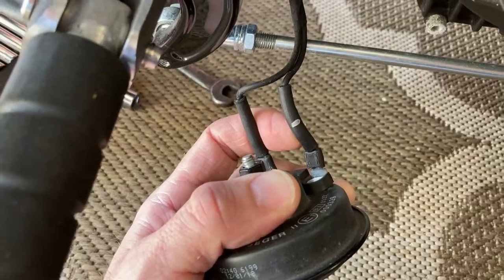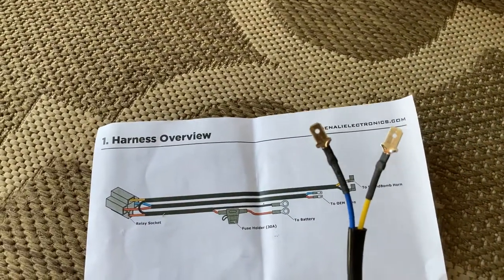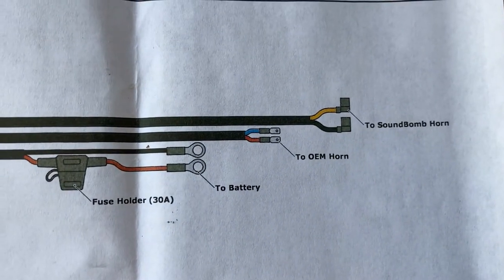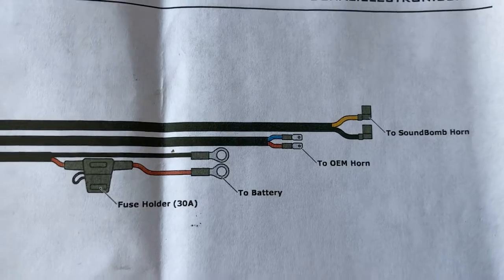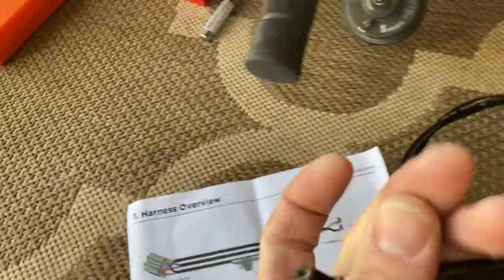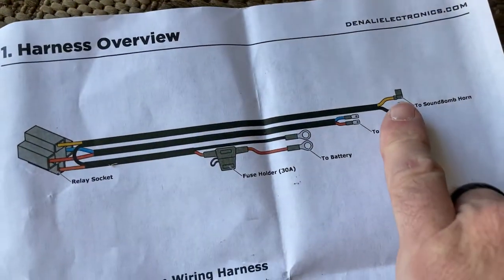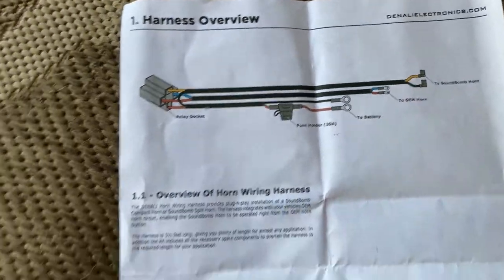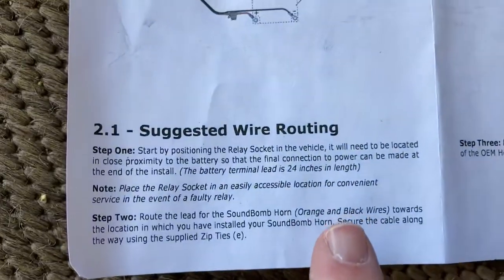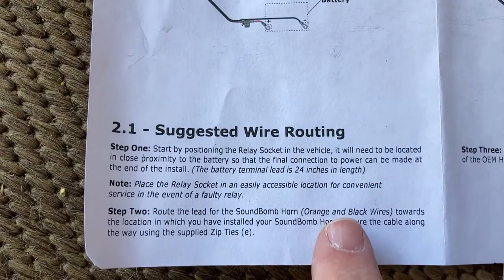When replacing the horn on a 2018 Indian Scout, look for positive and negative - it's not labeled but does have a marking I'm assuming is positive. Regarding the wiring harness: it's yellow and blue going to the OEM horn, but the directions show red and blue - just note that. On the Sound Bomb it says orange and black in the instructions, but the actual wires appear yellow and black. The instructions do note that OEM leads to the air compressor should be orange and black.